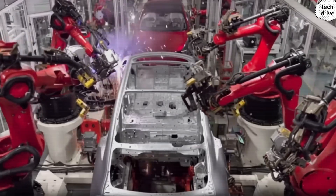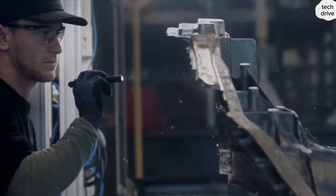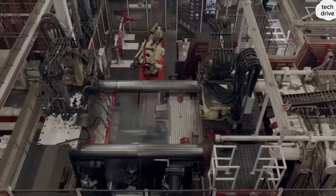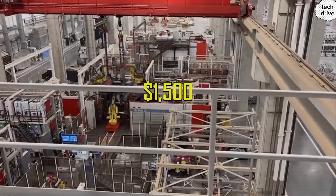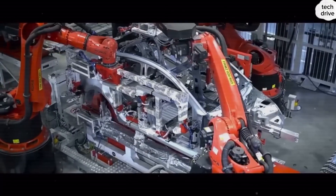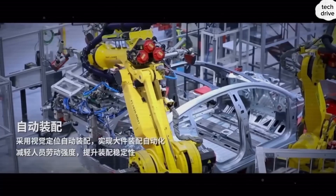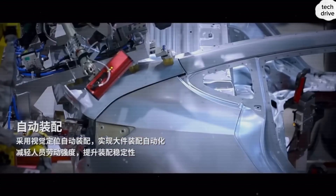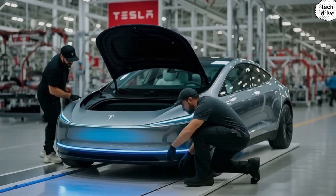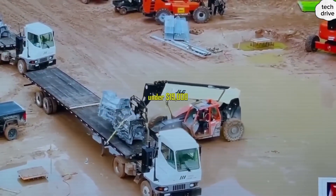That alone saves around $2,000 in material and logistics per car. Fewer parts also mean fewer joints and welds. Each front and rear casting needs about 100 welds; the structural battery pack only 70. Once these three massive castings lock together, they need just 16 welds, combined with aerospace-grade glue rated at 40 megapascals holding everything seamless. Compare that to a Chevy Equinox EV or Ford Mustang Mach-E that require over 5,000 welds. On the Model 2, the number drops over 91%, from thousands down to only 300 welds.